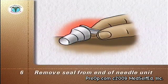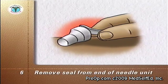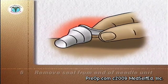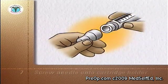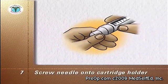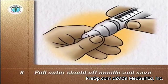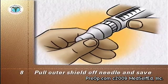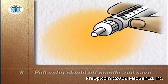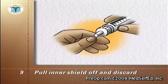Remove the seal from the end of the new needle unit. Don't touch the exposed needle or allow it to touch any other object. Screw the needle unit onto the end of the cartridge holder. Pull the outer shield off the needle — do not throw it away, as you will need it later to remove the needle unit from the pen. Pull the inner shield off the needle and discard it.